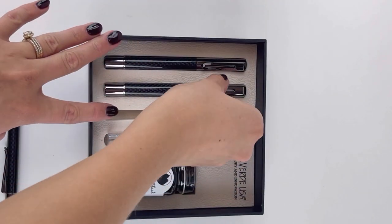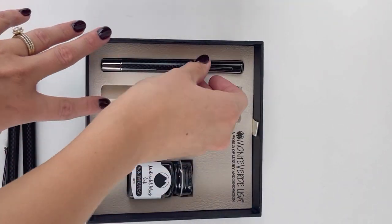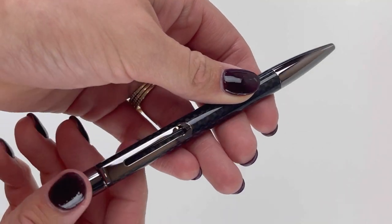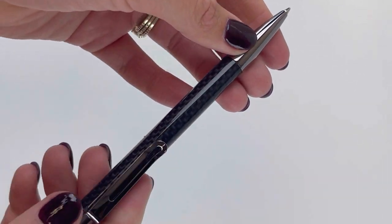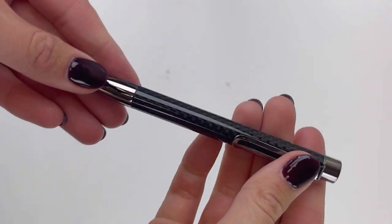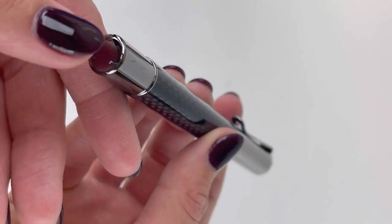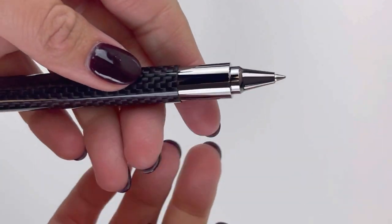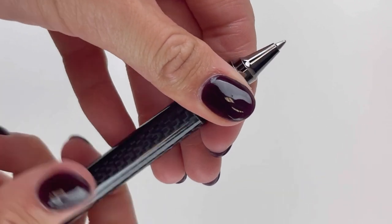Let's take a look at the ballpoint. The rollerball is in the middle, and then your fountain pen. Let's set the box aside and get a better look at these pens. This is the ballpoint, and it is operated with a twist action. These carbon fiber pens are a special edition for 2022 and they are paired with a gunmetal trim. The carbon fiber barrel is treated with a clear protective layer, so you have that great textured look from the carbon fiber, but it won't feel rough on your hands.